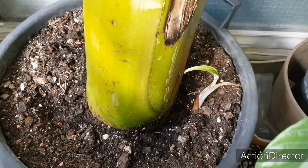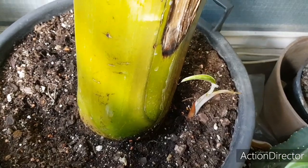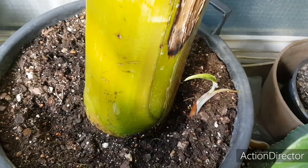Как мы видим, здесь у нас есть новый бананчик маленький. И растение уже очень-очень большое, очень крупное. Посмотрим, конечно, что будет с ним весной.